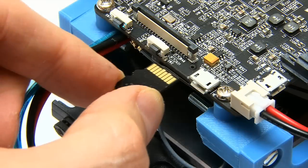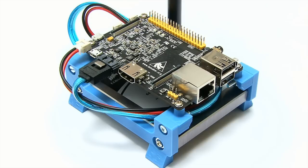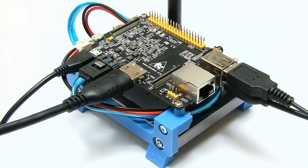Then of course the card will want to be inserted into the Banana Pro. It'll want to be connected up to HDMI for a display, to power. I'm also going to connect in a mouse and a keyboard. And then we can boot up into Android, which is exactly what you can see going on here.